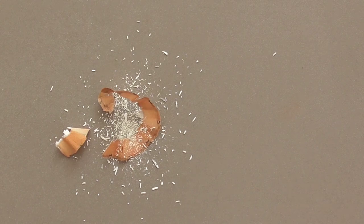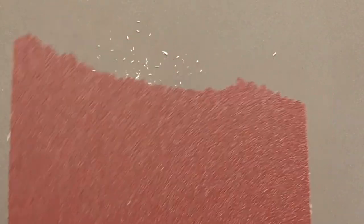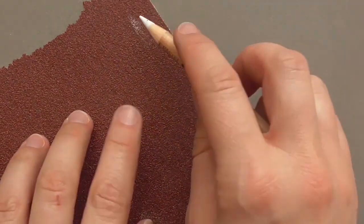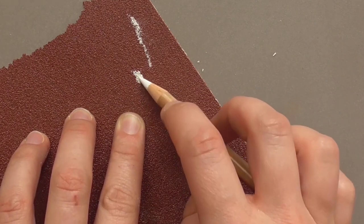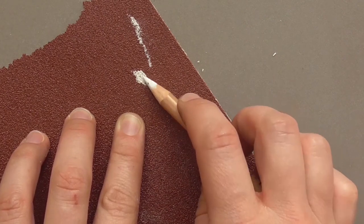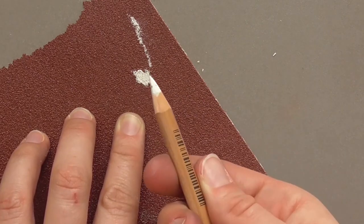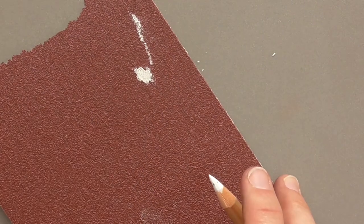If you only need a pointed tip and want to save your pencil so it doesn't get used up so quickly, I recommend sandpaper. You can simply remove some of the pastel pigment from the tip and get a pointed tip for fine details. Just scratch over the sandpaper and sharpen the tip — you get a sharp point and can then draw fine details.